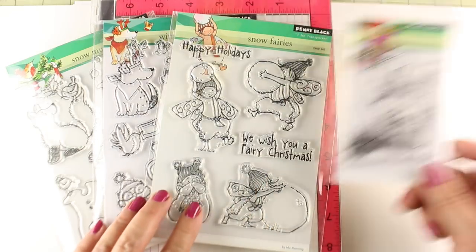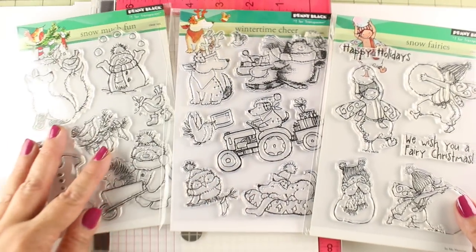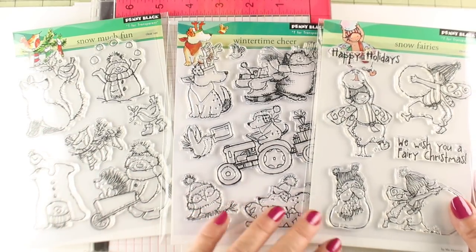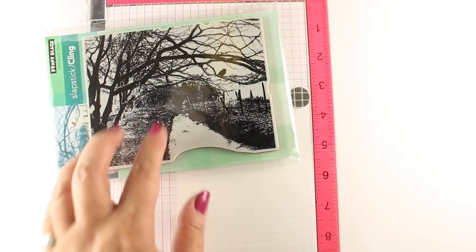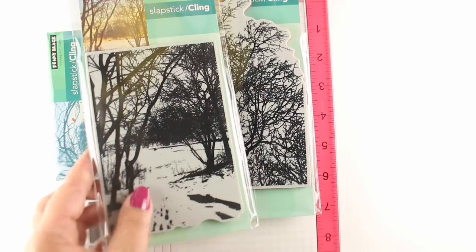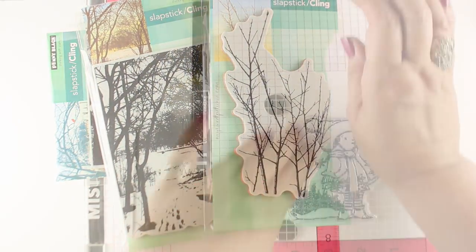This is the stamp set I'll be using today, and all week long on the Penny Black blog I will be using these other stamp sets, using the same techniques and the same ideas to make a full set of cards. On each one I'm going to be using a different background stamp — these are all so gorgeous — and I'll show you how you can make full scenes using just those single stamps.